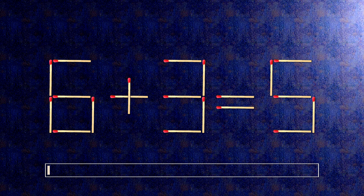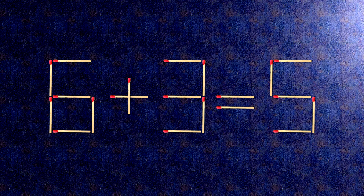How this puzzle is solved: all we need to do is move this match right here. Now when we check the condition, 8 minus 3 is 5.